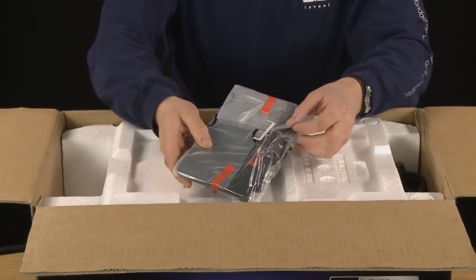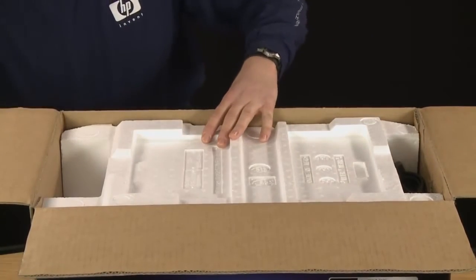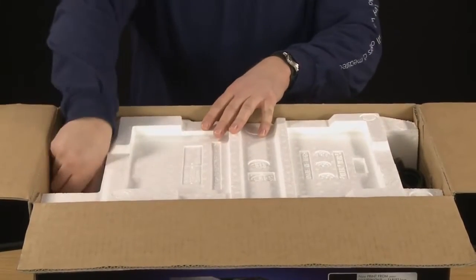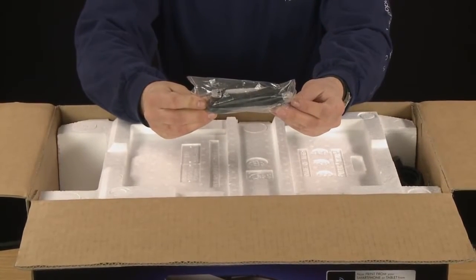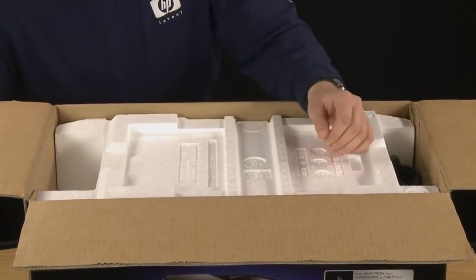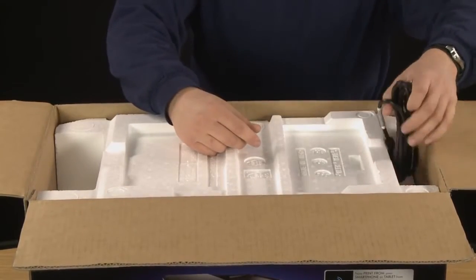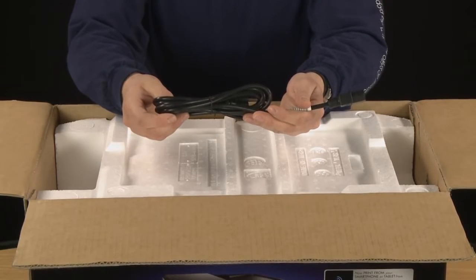This here is the input tray which we will attach shortly. Next is the two-wire phone cable for setting up your printer to fax over a landline. And the last item in the top of your box is the power cable, which we'll show how to set up in a minute.